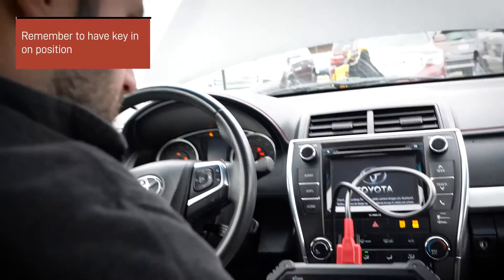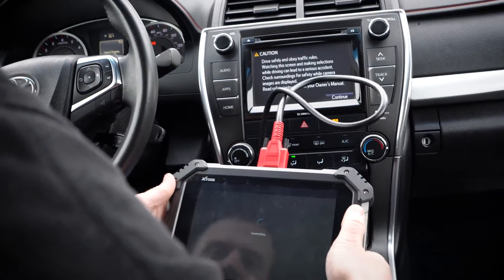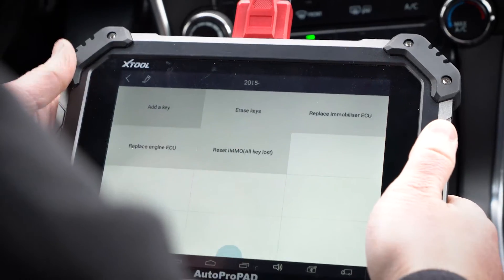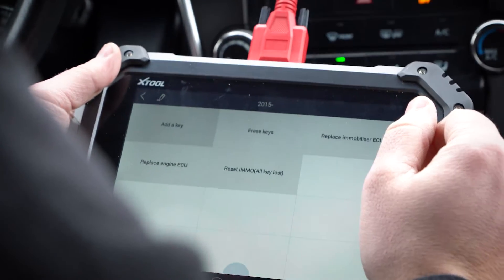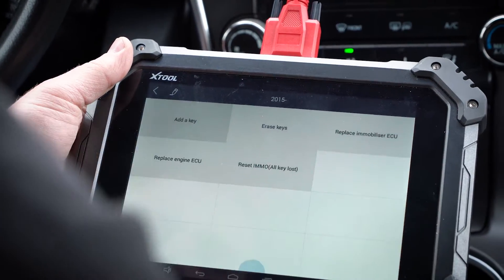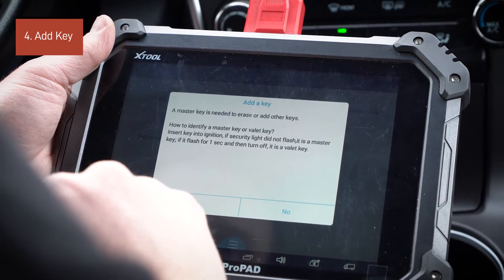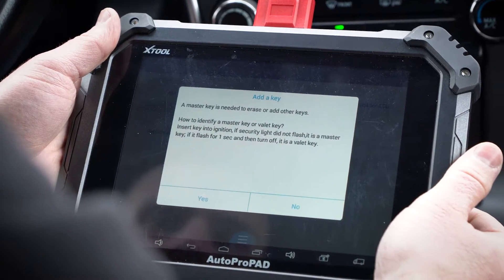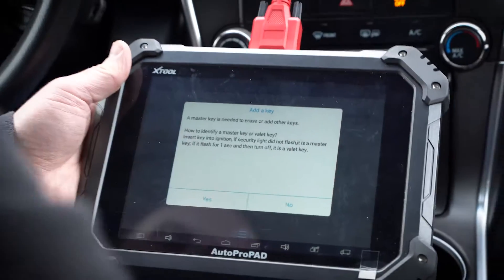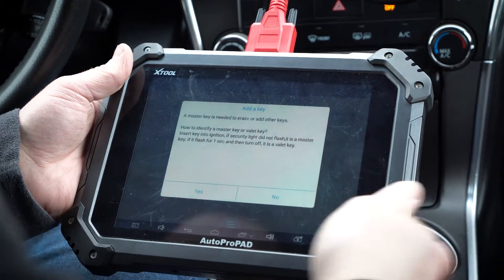Let me go ahead and put a key in and turn it to the on position here. Now let's give it a try. It went ahead and got us in here to this point and we're ready to continue on. We're going to go to add key. It says a master key is needed to erase and to add keys. We know we have the master key right here — this is the original.